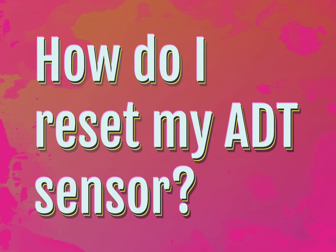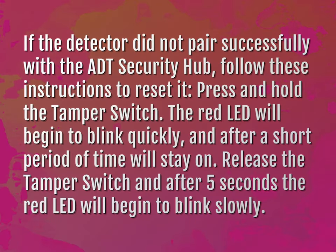How do I reset my ADT sensor? If the detector did not pair successfully with the ADT security hub, follow these instructions to reset it.